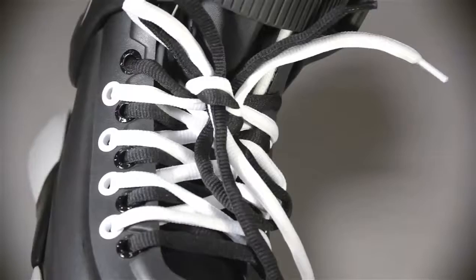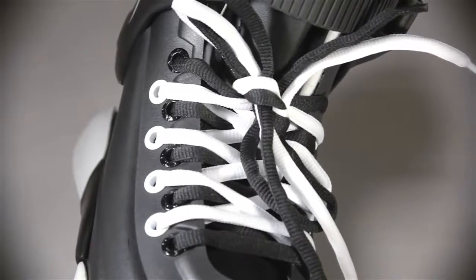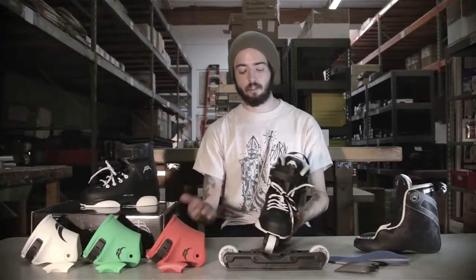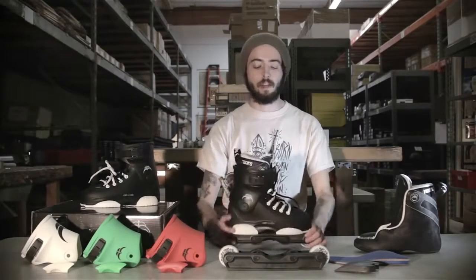Reasons why you should get Genesis skates: they have a true-to-size fit. The shell has a little bit of extra width to it to accommodate wider feet — maybe you've got a sixth toe, just some funky feet. Most people don't ever have issues with the width on Razor Genesis.